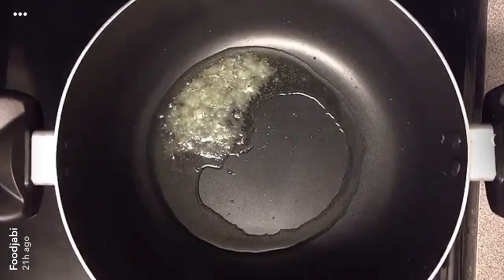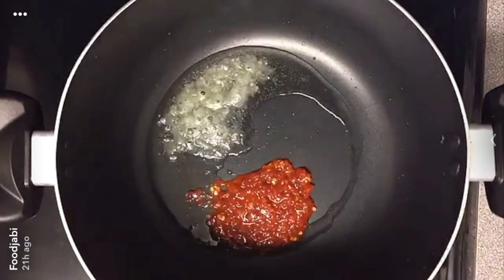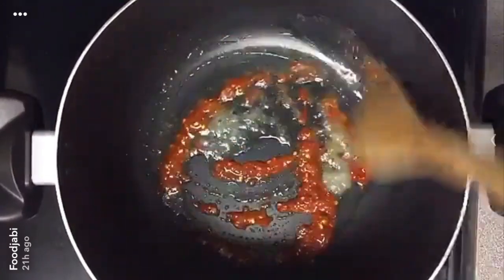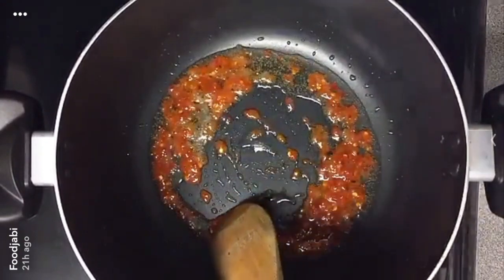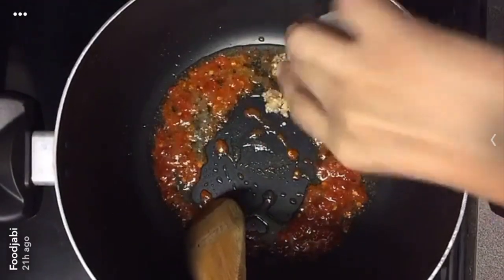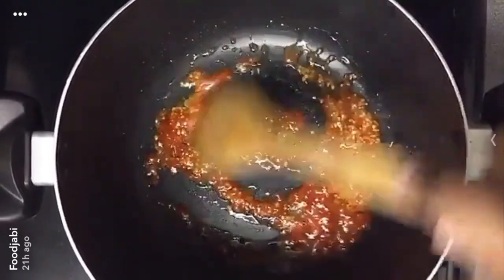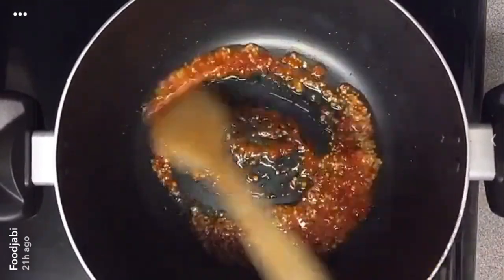I have half a tablespoon of ginger paste and about a tablespoon of chili ginger garlic. I'm going to mix that together, fry for about 15 seconds, and then add about half a tablespoon of garlic. Fry and stir for about 10 to 15 seconds just to get the oil flavorful.